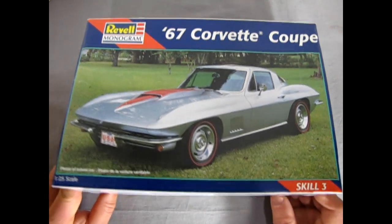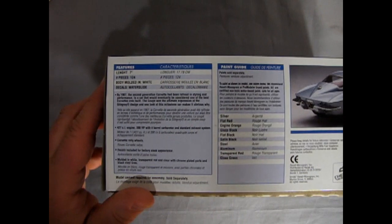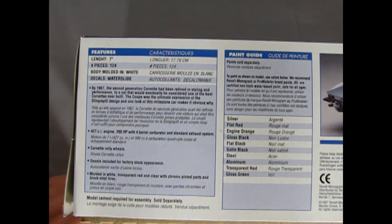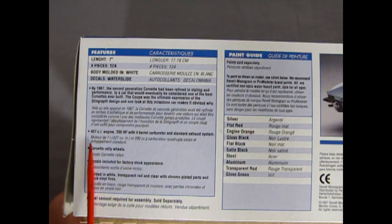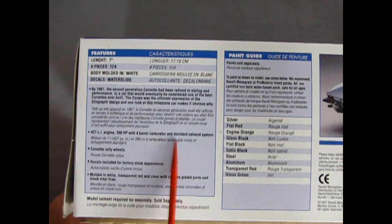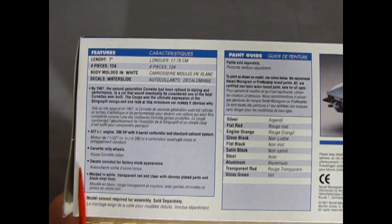One look at this box means we've got to tilt it up and take a look at the sides here — all our dimensions on the kit. Length is 7 inches, it's got 124 pieces, the body's molded in white, the decals are water slide, and it includes the 427 cubic inch engine with 390 horsepower, 4-barrel carburetor, and standard exhaust system. You get the Corvette rally wheels, molded in white, transparent red, and clear with chrome-plated parts and black vinyl tires.